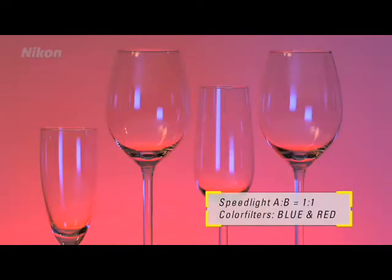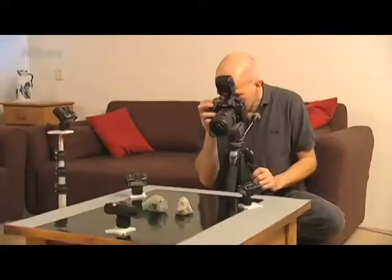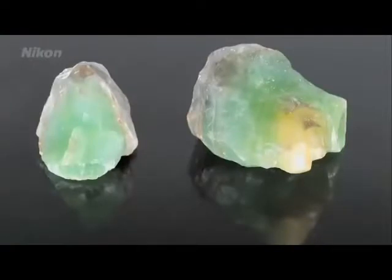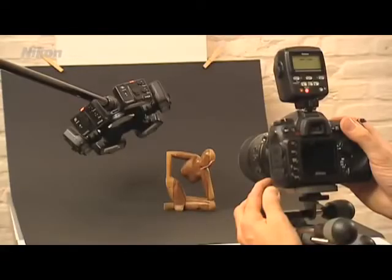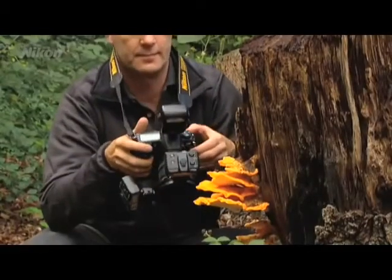The flash set can be expanded with more SB-R200 flash units that can be divided among the three groups A, B, and C. In this way, you can express yourself creatively with the most diverse speedlight solutions.